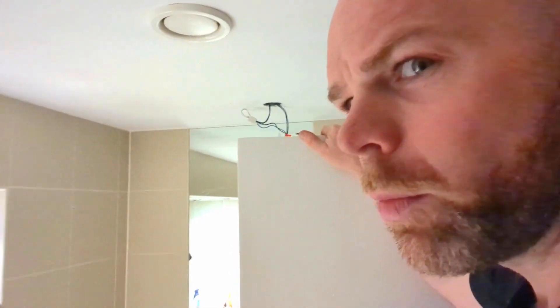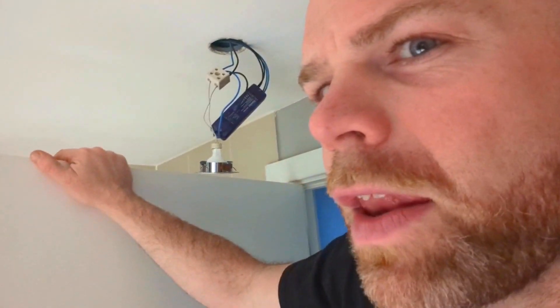What I'm going to do is remove the transformers and put in normal 230V ones which are IP-rated and also fire-rated — not that it needs it here because there's concrete above — but we're going to put in GU10s, using these lights from CEF.